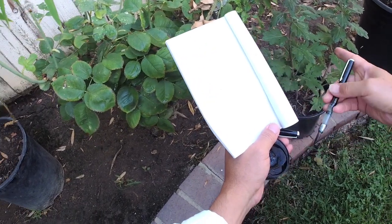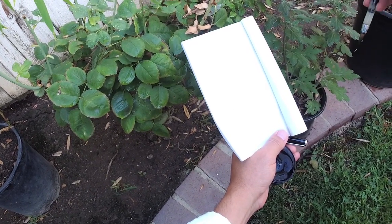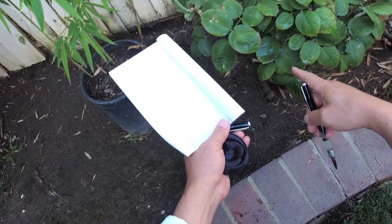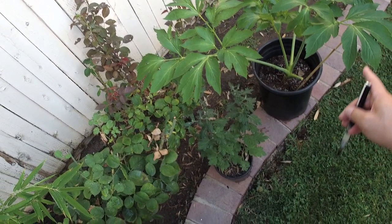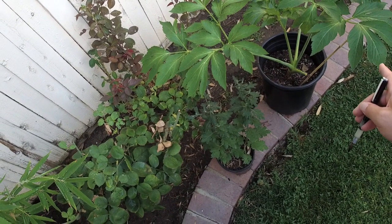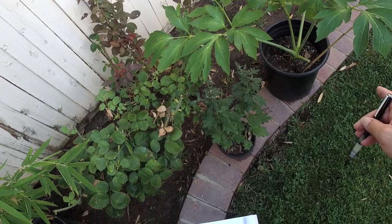Here we have chrysanthemum — no flower, just a little bud — and rose, no flower, only the leaves. And this plant called tomorrow's leaf from Japan is an herb, but the leaves are very similar to peony.